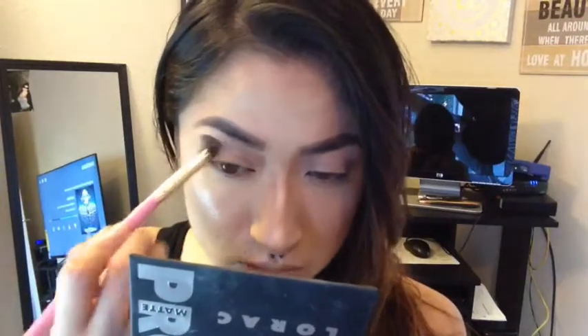Hey my loves, welcome back to my channel. I'm going to start off with my Lorac Pro palette, using mauve as my transition color. I'm putting that into the crease and blending it in with my usual fluffy blending brush. This is going to be a pink, easy, simple summer look which I really fell in love with.